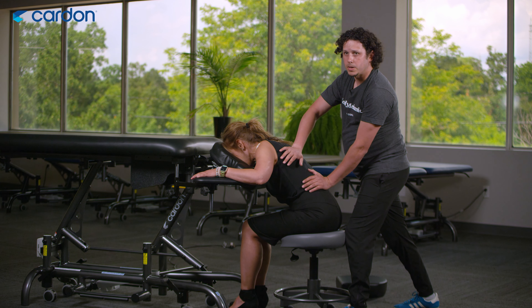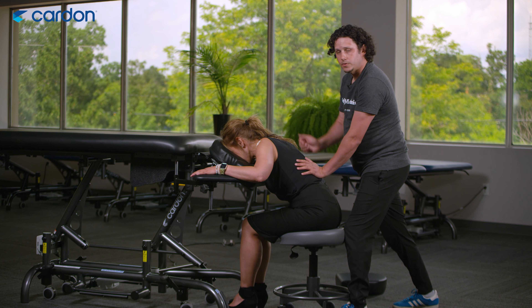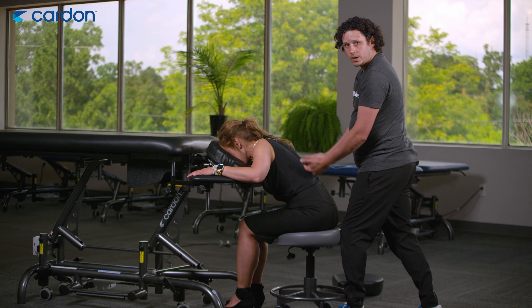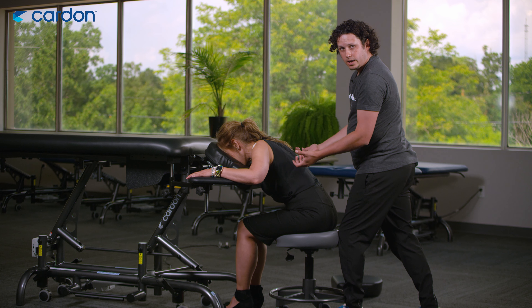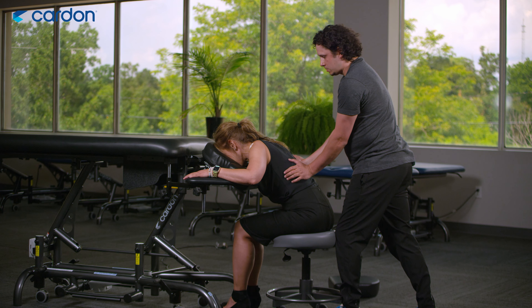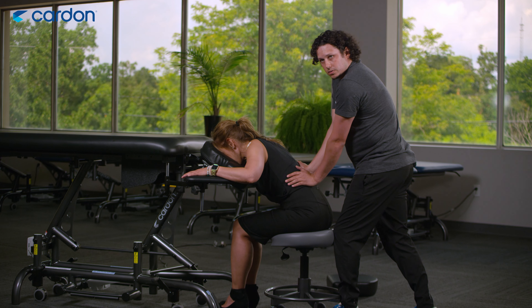I can still do all my treatment work with my patient in the seated position, still using the full benefit of the table. And if a client is wearing a nice work outfit like we're demonstrating now, it doesn't create the crinkles on the clothing — the client can go back to work during their lunch hour without looking like they got a massage treatment.